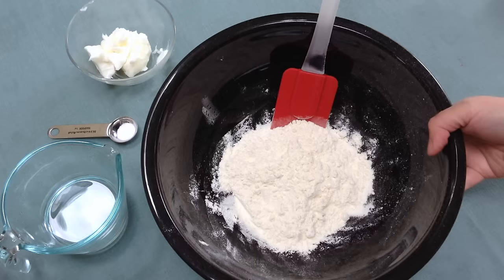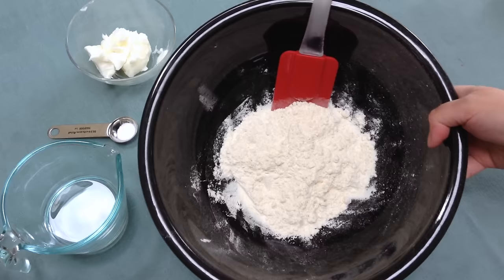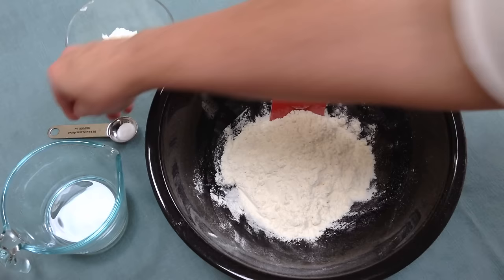We want to start out with 1¼ cups of all-purpose flour. You can also use whole wheat flour if you'd like. And to that we're going to add in about ½ teaspoon of salt and just mix that up.